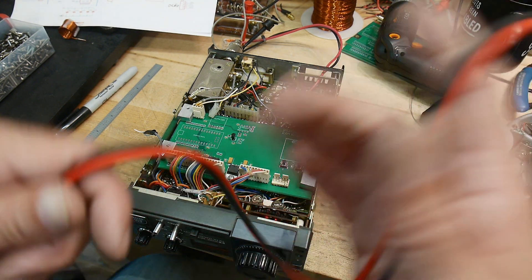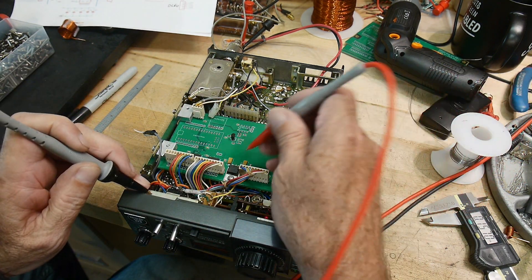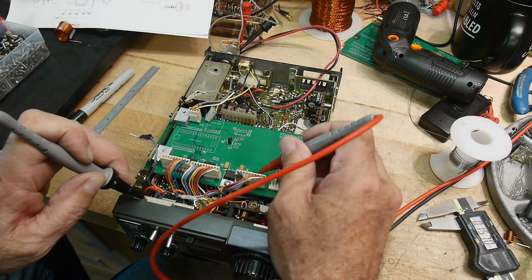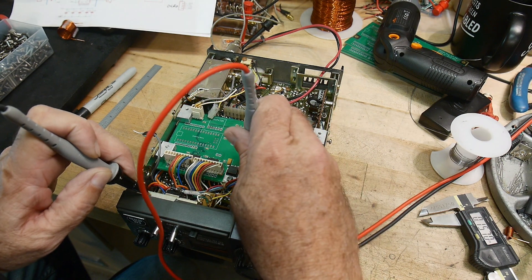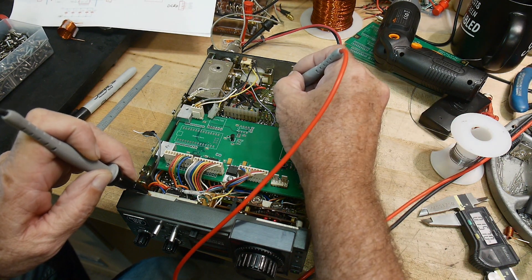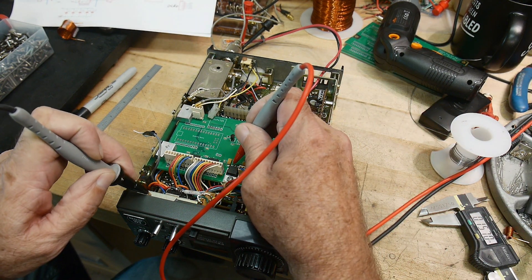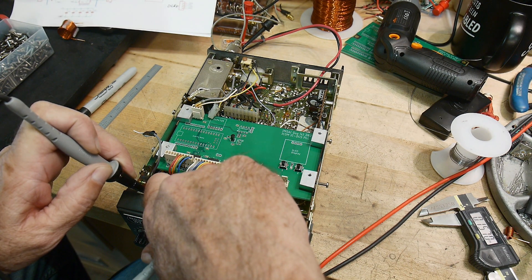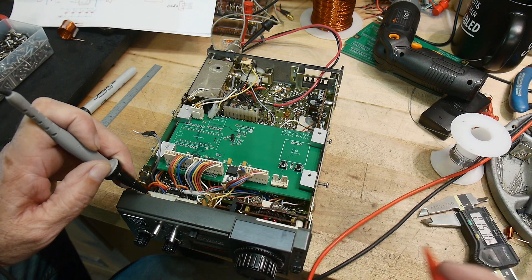Let's make some measurements here. We have 12 volts going into the regulator. I have 12.8 volts going into the diode, and then out of the diode I have 12 volts — dropping 0.8 volts on the diode. Coming into the radio I've got 13.5 volts, so something gets dropped along the way. But we're getting 5.00 volts out of the regulator, and putting my finger on it, it's dead cold — maybe just a little bit warm. That's good news.